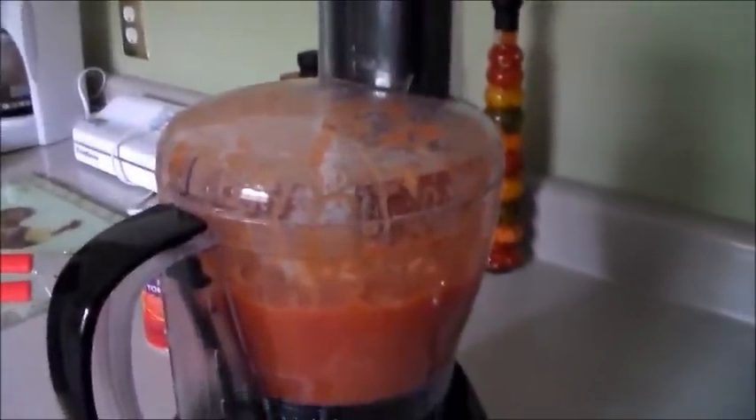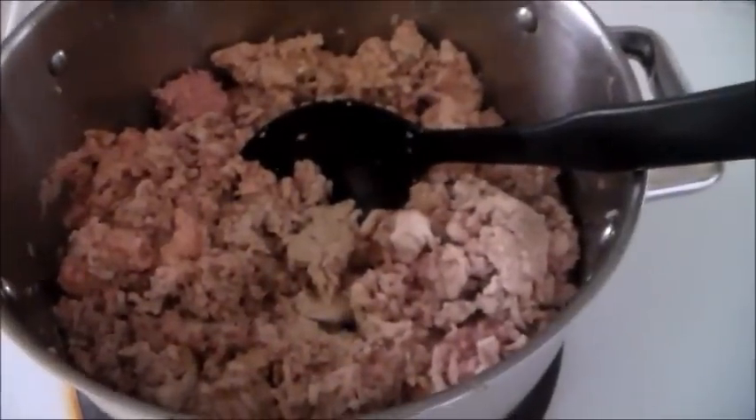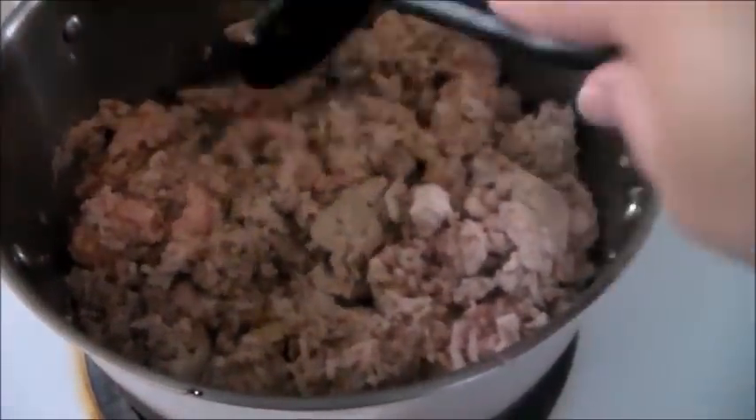Those onions look beautiful. I'm going to shut the food processor and puree it. We'll wait until the ground meat is finished cooking and then we'll add this mixture. The ground meat is still cooking and browning.